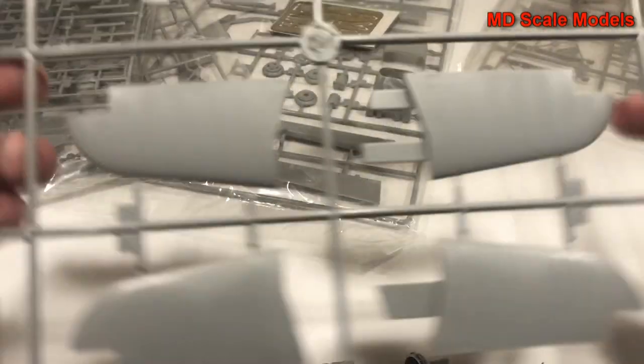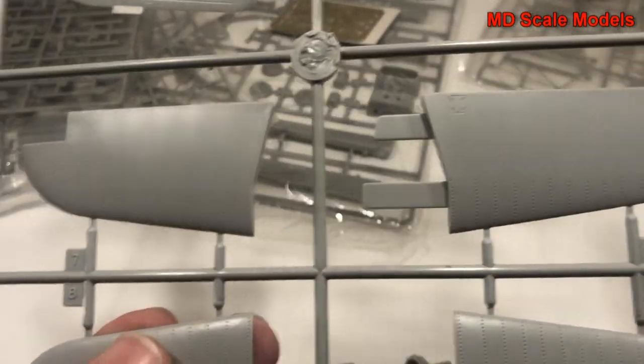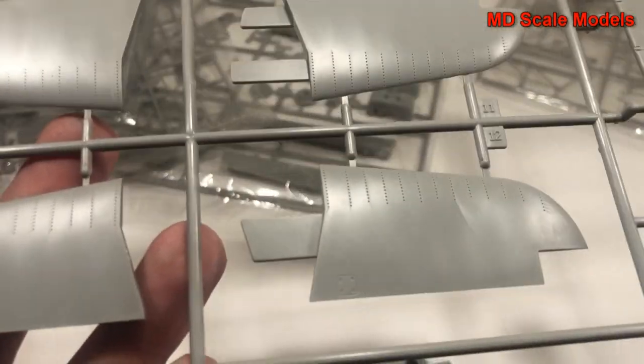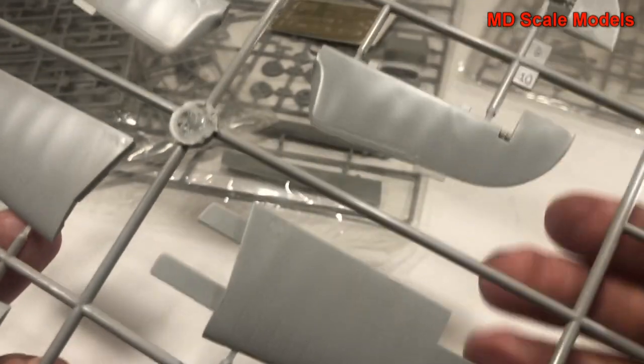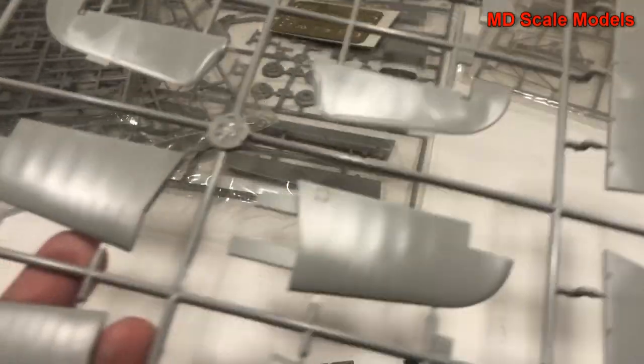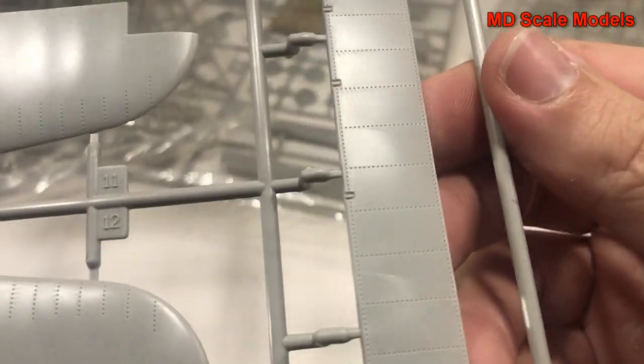Here we go with what must be fuel tanks with nice detail. This is for our stabilizer and tail - actually this is probably our elevator. And the flaps are very nicely molded.